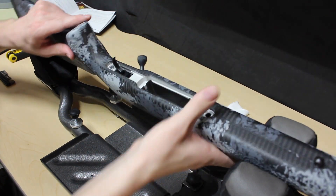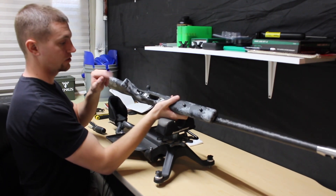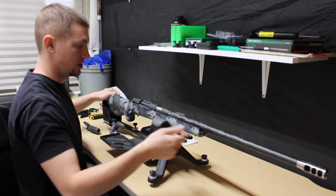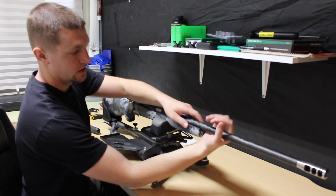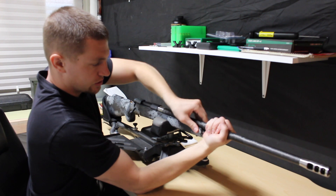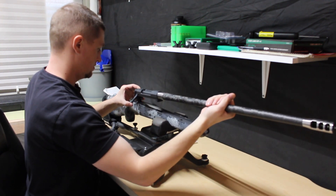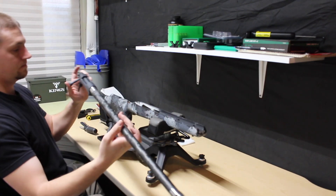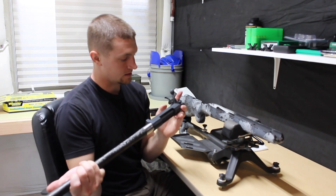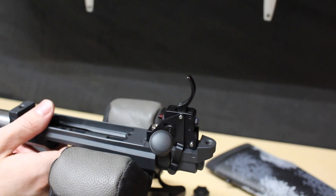We've got the action bolts out and the floor plate and trigger guard removed. We're going to turn this over and pull the barrel off — the barrel, action, and trigger assembly all come out in one piece. It comes out pretty smooth, and now we can easily adjust the trigger.